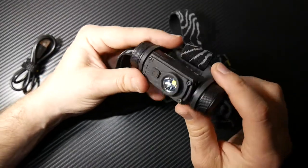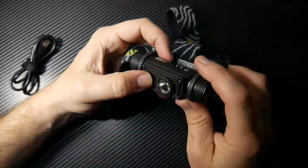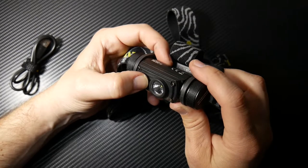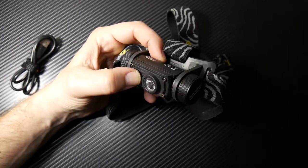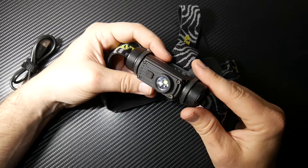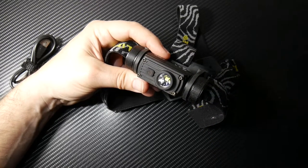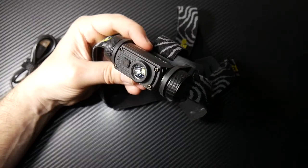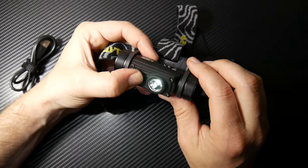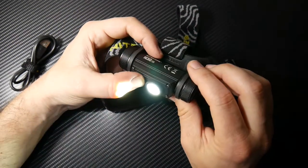It also has strobe, beacon, and SOS. Double tap to turn on strobe, hit it one more time for SOS, and one more time for beacon. So it has many light modes. All the light output modes: SOS, beacon, strobe, ultra low, low, mid, high, and turbo. Turbo is obviously the 1200 lumens. High is 450 lumens. Mid is 250 lumens. Low is 40 lumens. Ultra low is one lumen. Strobe, beacon, and SOS are 1200 lumens respectively. From off, you push and hold it — it goes ultra low, that's your one lumen. And if you push and hold it again it goes into turbo, the full 1200 lumen.